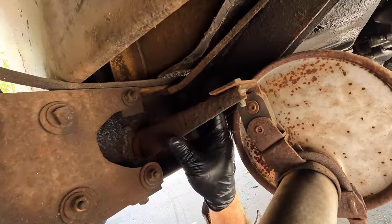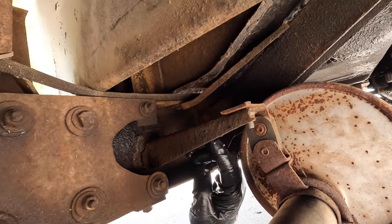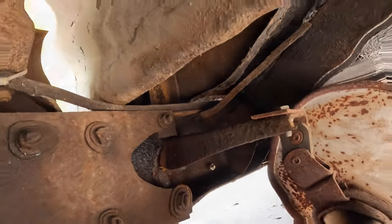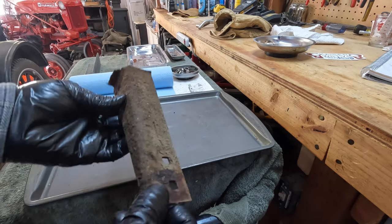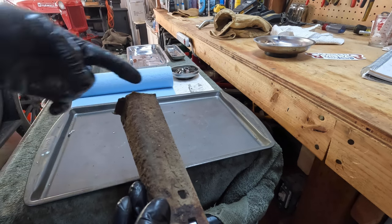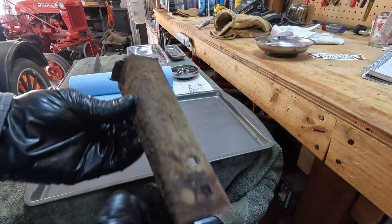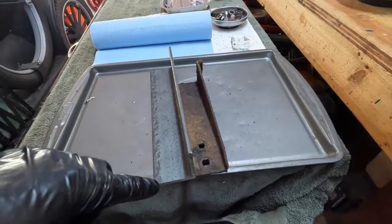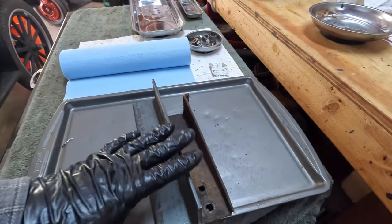I'm going to have to repair this somehow — I could re-weld it, but the easier thing might be to fabricate a new piece of angle iron and make my own bracket, maybe just bolt it right here instead of welding it. I've got the old bracket removed and right there is where it broke off the frame. I'm going to try to reproduce it — the only difference is I'm going to make a tab come up 90 degrees and use that already existing bolt in the frame to bolt it on. I found some angle iron in my stash that's slightly larger and a little thicker, which is actually good since this piece is always going to be vibrating.